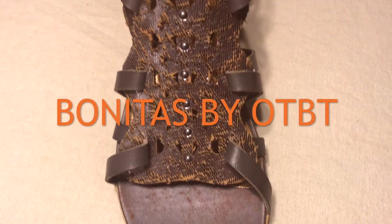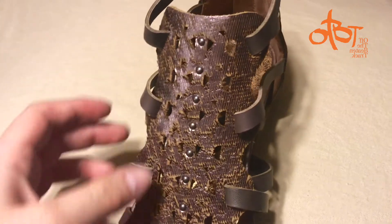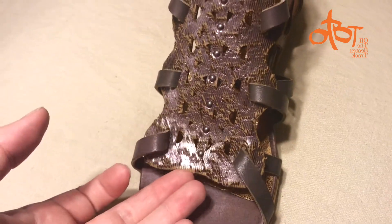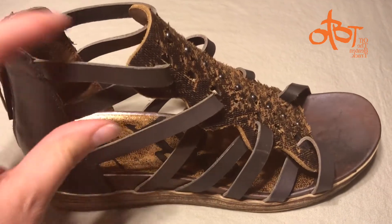The Bonitas by OTBT. This sandal sports lots of great details, from the metal studs to the textured metallic panel on the front. The genuine leather straps on this sandal give it a really bohemian look.